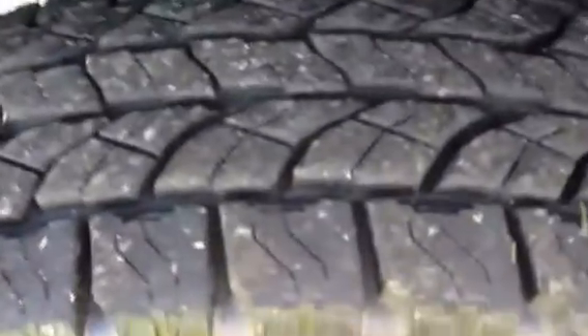Let's take a look at the front tires right now. The front tire looks like it's brand new — looks like it's got brand new tread on it. The back tires as well look like they've got brand new tread on them.